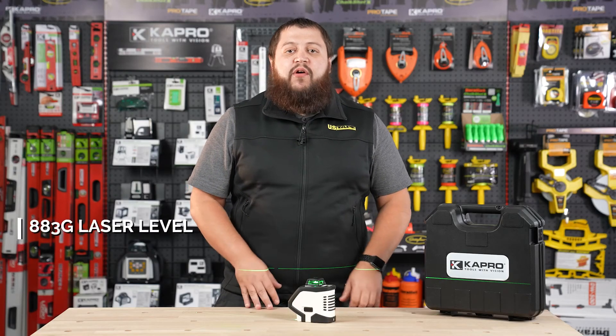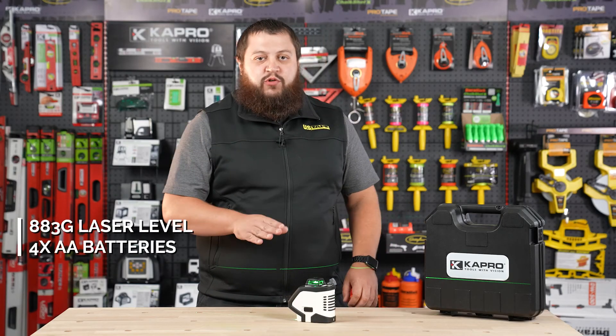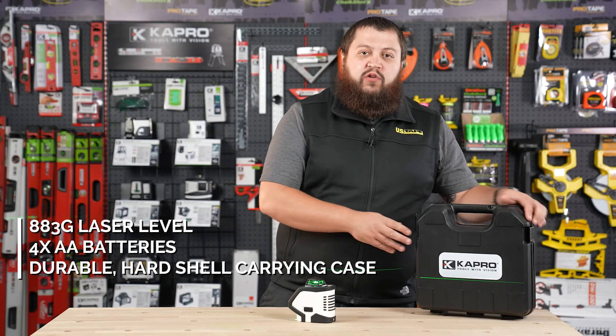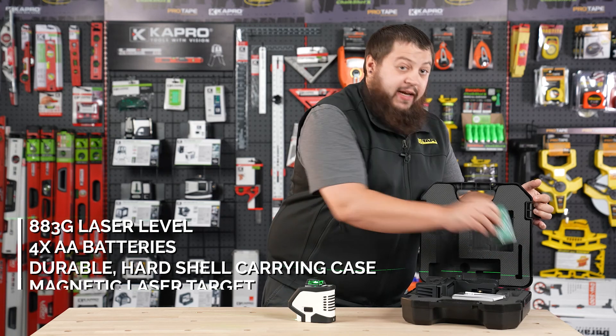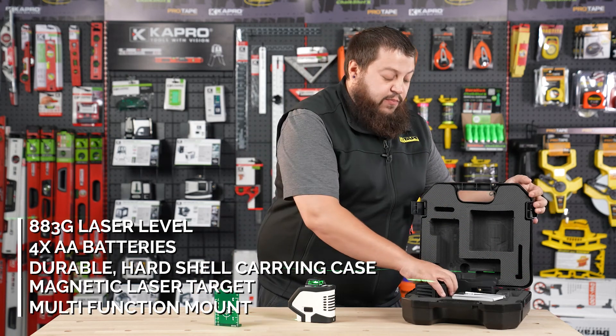The 962G Pro Laser by Capro is powered by four AA batteries, which are included. It also comes with this durable hard shell carrying case, as well as a magnetic laser target and this multi-function mount.